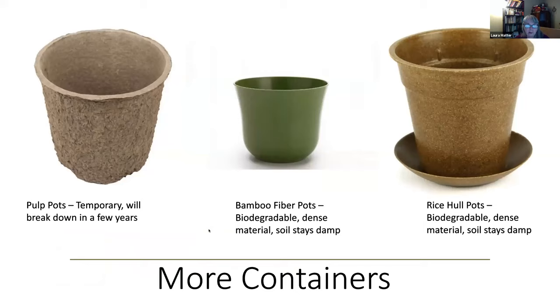Now let's look at more utilitarian pots. Starting with rice hull and bamboo fiber pots — these are made to be biodegradable out of waste materials from the rice industry, so you're reusing something rather than throwing it away. They break down over time but take a long while, so they won't break down while you're growing in them. One caution: they're dense and don't breathe as well, so the soil stays wetter. You don't need to water as often, but check by putting your fingers in the soil to avoid overwatering. Bamboo fiber comes in some fun colors.